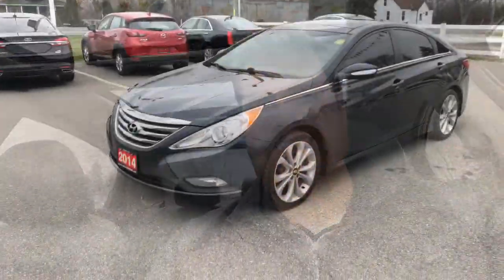Hey everyone, Casey O'Neill here again from Brantford Honda. Today I'm sitting in a 2014 Hyundai Sonata SE. This one's in great shape — only 117,000 kilometers on it. Let's check it out.